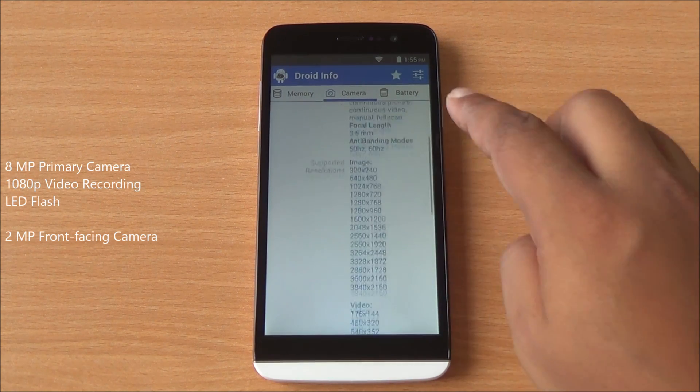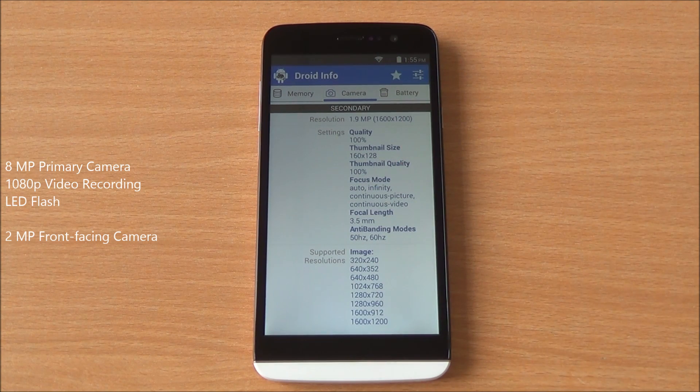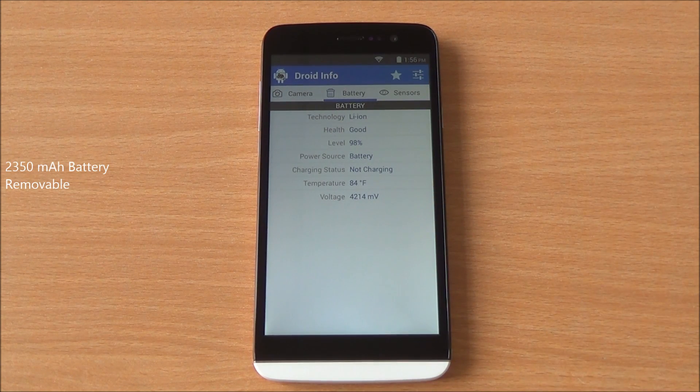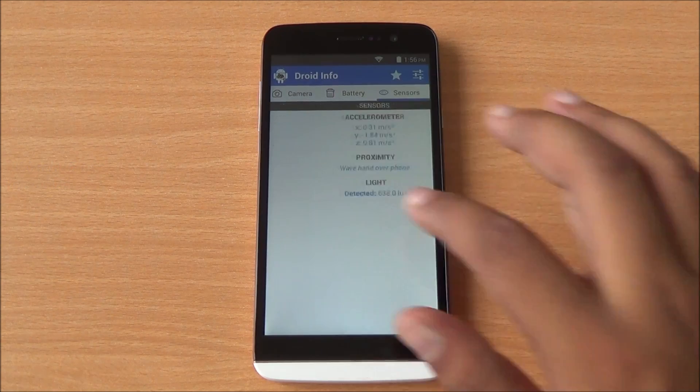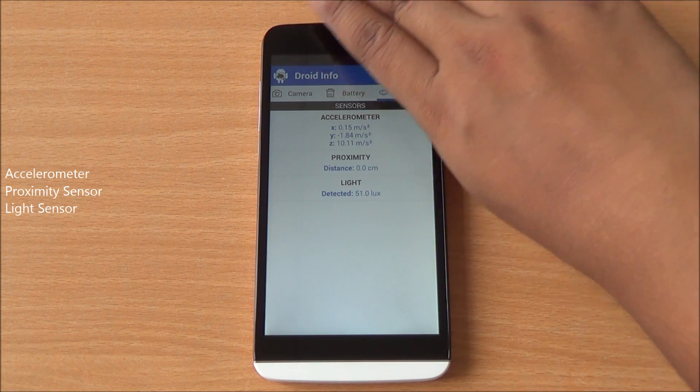You have an 8 megapixel primary camera which is capable of recording 1080p videos, and a 2 megapixel front facing camera is also available. You have a 2350 mAh battery running the phone, and you have a proximity sensor, light sensor, and accelerometer — all three of which are working fine.